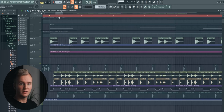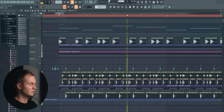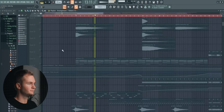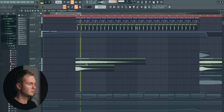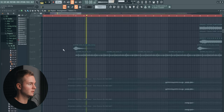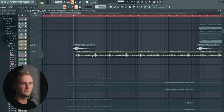The interesting thing with the hi-hats is that they're panned to the left and right side by 50%. Then we've got a few more FX sounds — things like impacts, some more of these, another impact, as well as some vinyl noise.